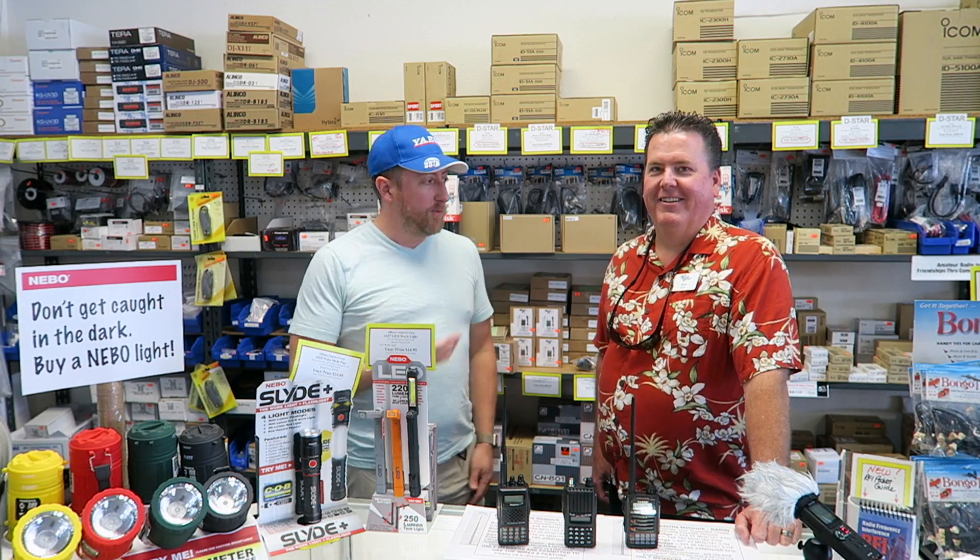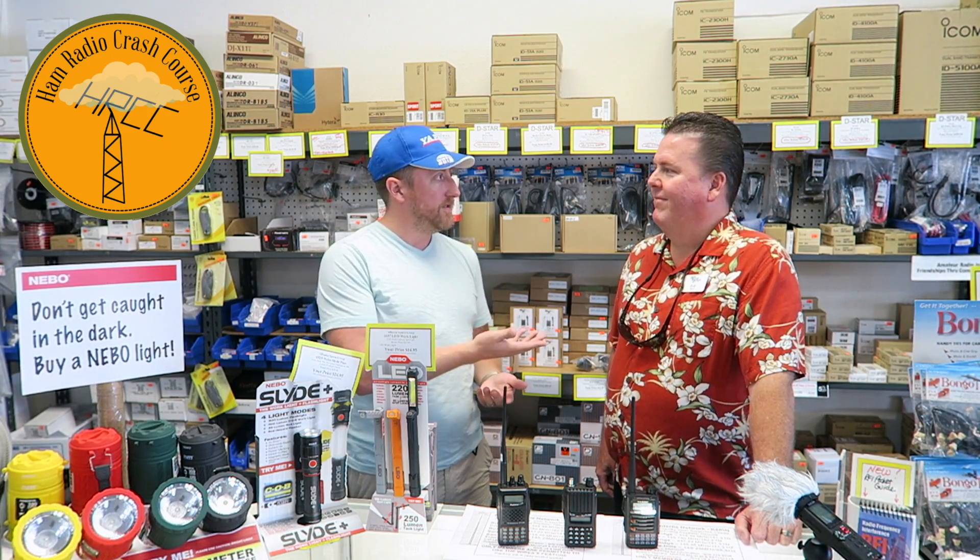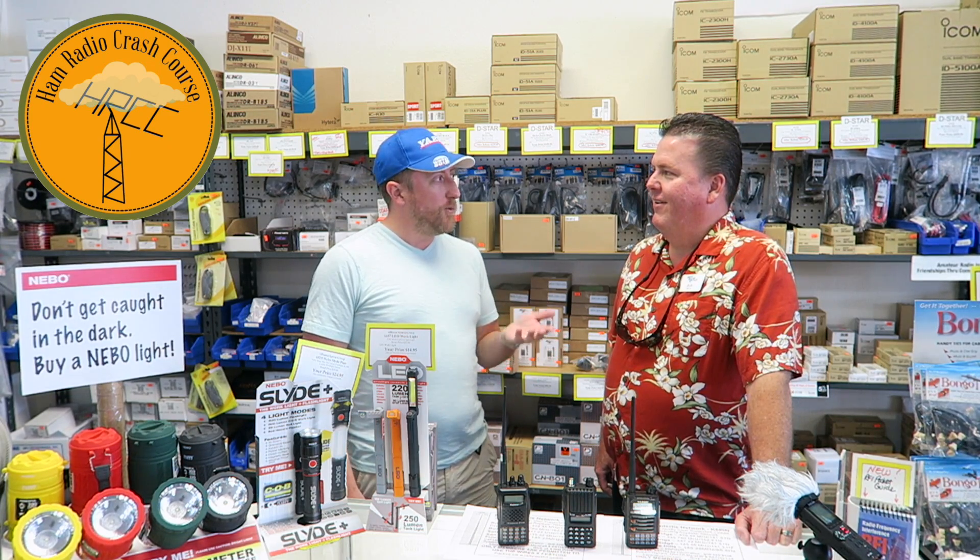Hey everybody, Josh Nasi here. I'm with Billy Bob and we're at HRO in Anaheim. Somebody asked me a question about their FT-70 — they bought an FT-60 and were having a problem programming it — so we thought we'd make a video. Billy Bob was gracious enough to help us out. This is actually his second video with us.